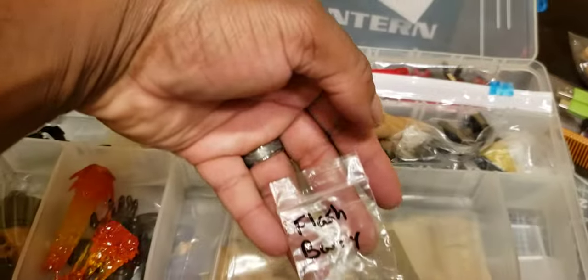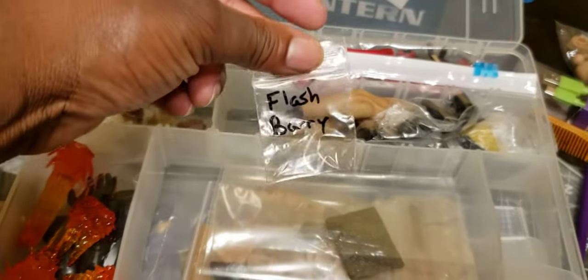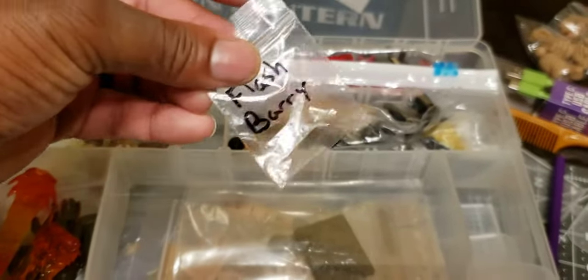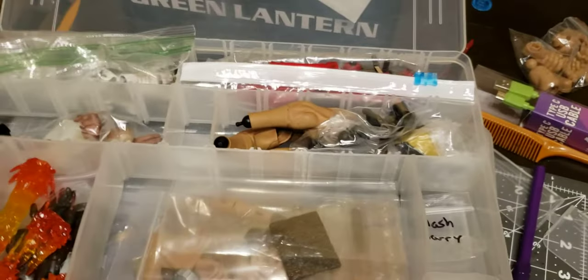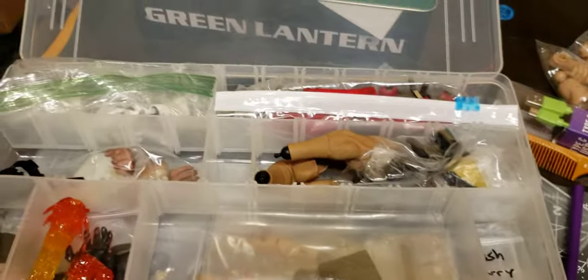A lot of people ask how to store their accessories. This worked great especially with Mezco stuff — you could put an extra head in each bag and all the hands would fit in one. Punisher guns stored separately. Storing accessories in containers like this really helped. It also works for Marvel Legends extra hands or if you're customizing.